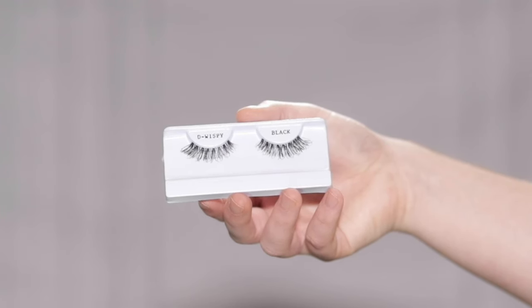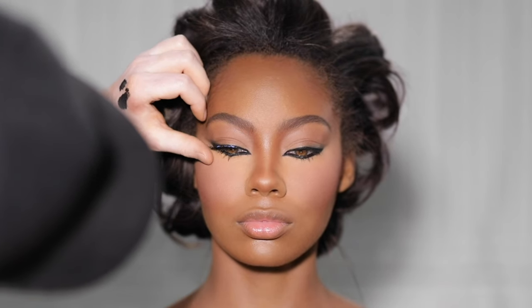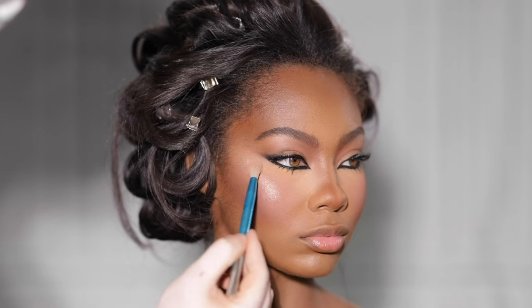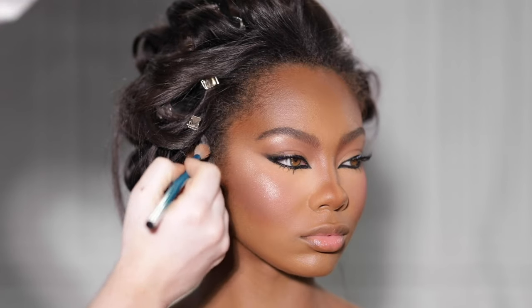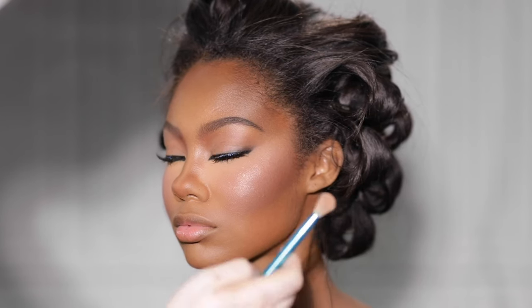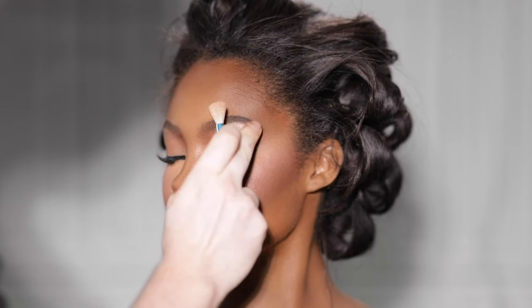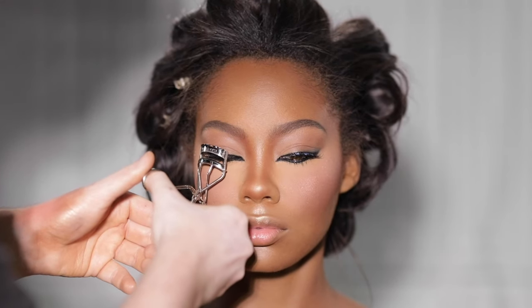I'm using these wispy synthetic lashes to add some length to our model's natural lashes — I get these from a store called Namie's in Los Angeles, but they're very similar to Ardell's wispy lashes. While I wait for the lash glue to dry, I'm using Ofra's highlighter in the shade Soho to add some glow back to the skin, brushing it on with an eyeshadow brush and diffusing with my fingers. I love a look like this because even though it's heavier and more dramatic, there's a simplicity that makes it timeless and elegant.